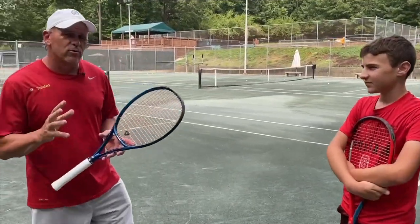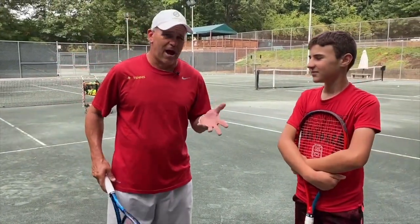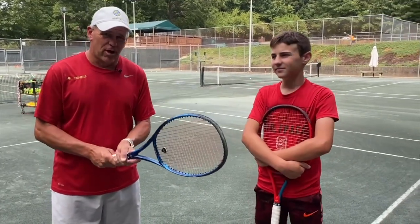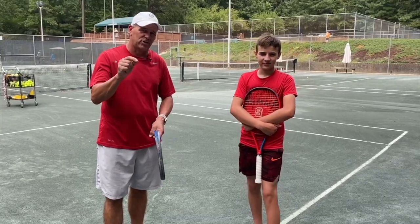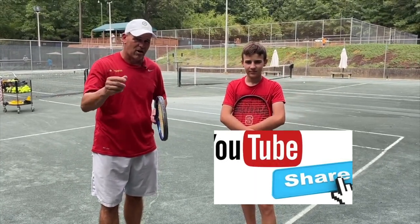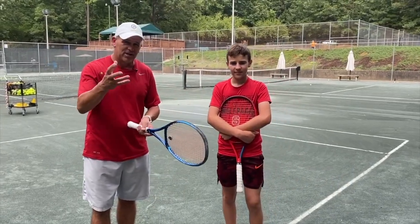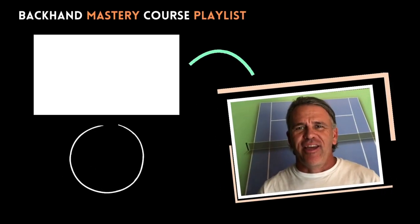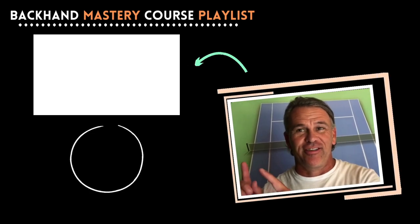Today, all we really focused on in this two-handed backhand video is just the hands and the grip pressure. Hope you enjoyed the video. Make sure you push the notification button to receive new videos and subscribe to the Art of Winning YouTube channel — we'll get more videos on the technical, tactical, and strategic parts of the game. Thanks for watching and check out the other videos in this series.